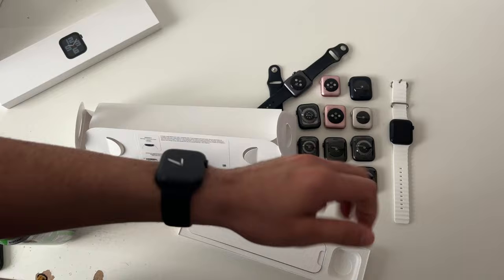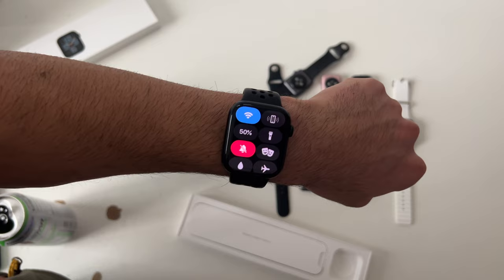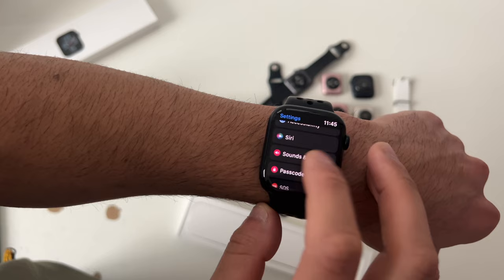If your device is not on silent and you're receiving an incoming notification, covering your Apple Watch and holding it for a couple seconds will manually put your device in silent mode. If this isn't working, go into Settings, then Sound and Haptics, scroll down to Cover to Mute, and enable it.